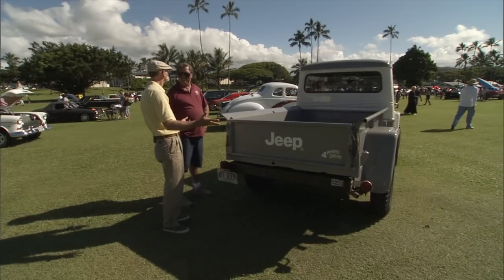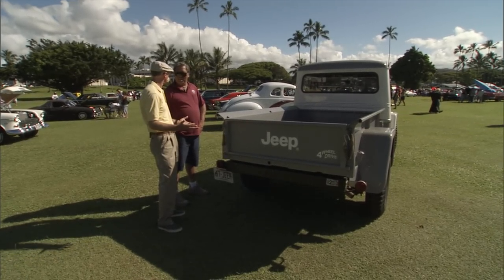I haven't seen one of these for years. Because they were just work trucks and they were just beat to death.